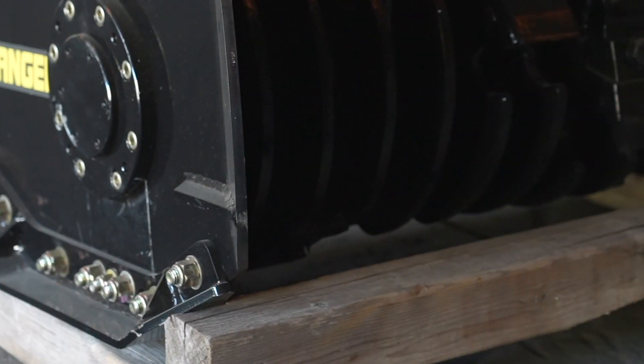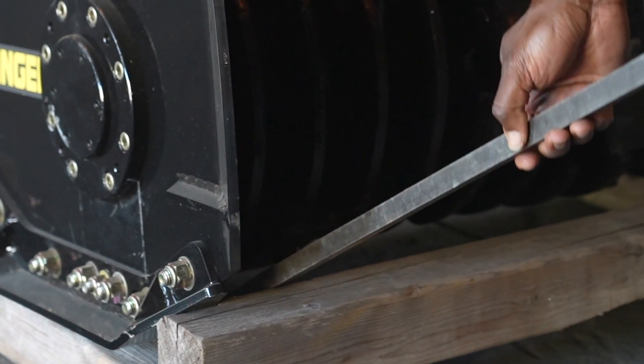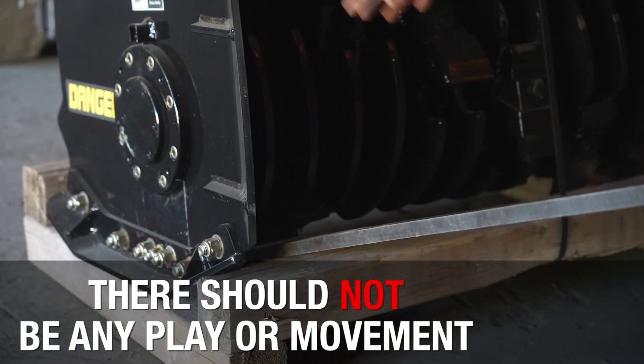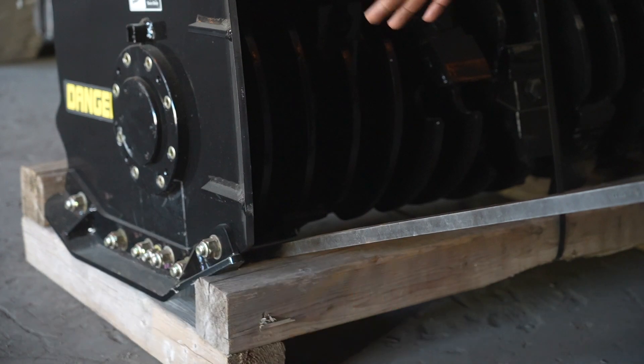So what you'll do, guys, you take your pry bar — after you got your block on the ground — stick your pry bar in there, pry up and down on your drum. If your drum goes up and down, you get any kind of play in your drum, that means your bearings are bad, guys.